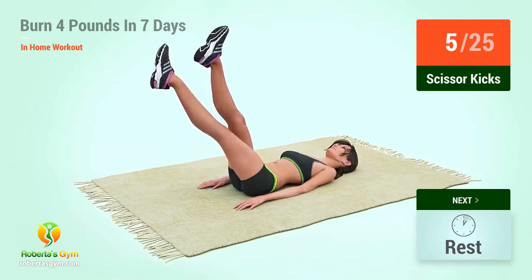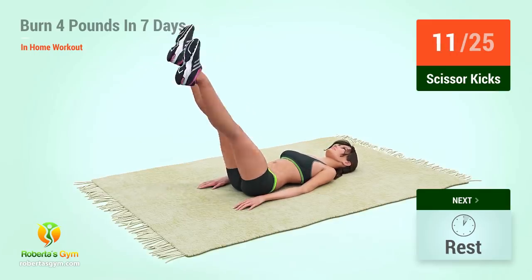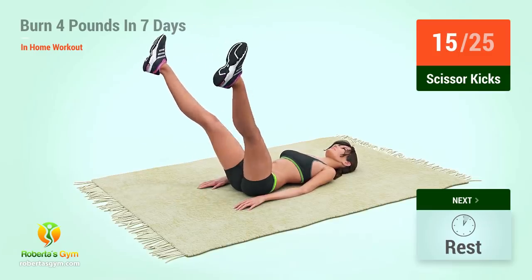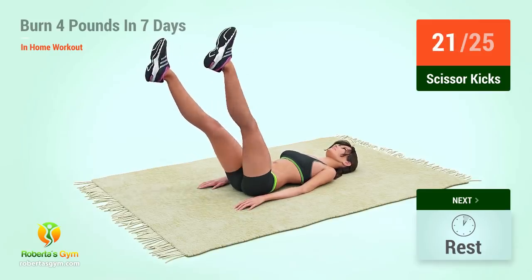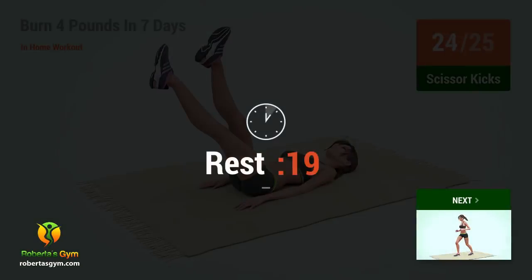5, 6, 7, 8, 9, 10, 11, 12, 13, 14, 15, 16, 17, 18, 19, 20, 21, 22, 23, 24. Rest time.